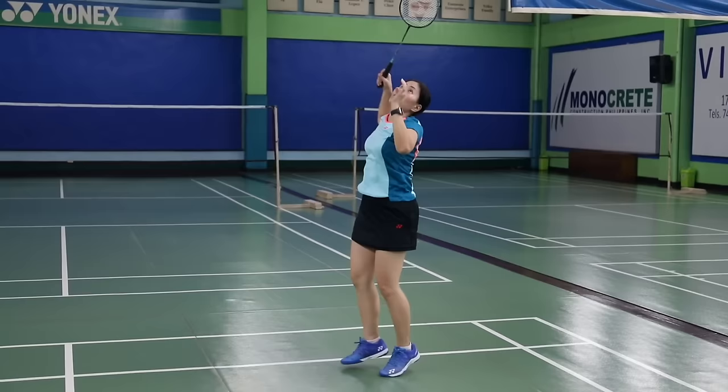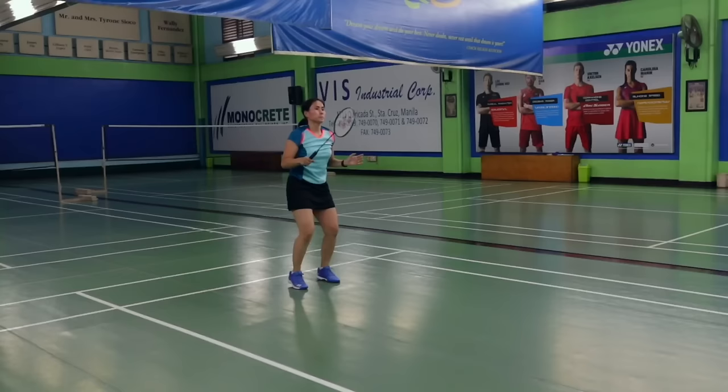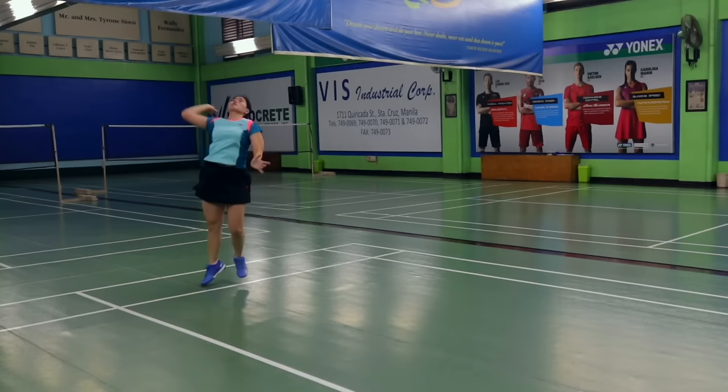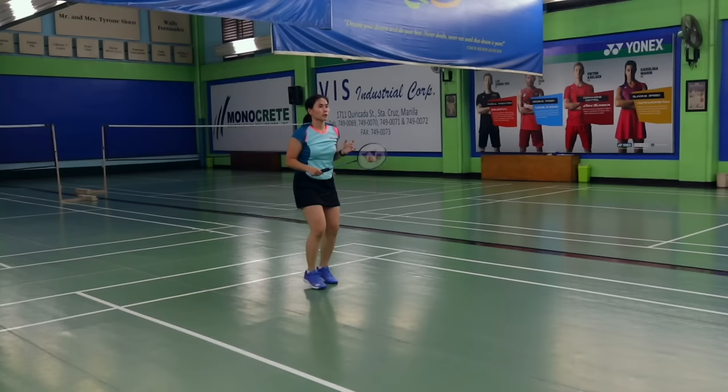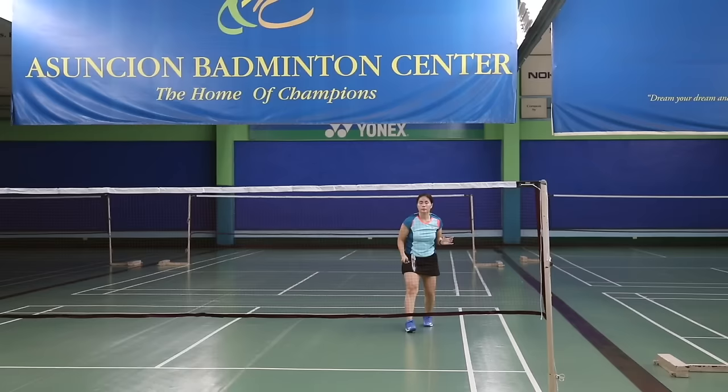The 1-2-3 drill is effective for doing a lob or clear shot, a drop, and a smash as well. You will notice that as I do these three different shots, the form is the same. That way, your opponent will not know what shot you're about to do until you actually hit the shuttle. The transition between 2 and 3 is a little faster — it's hard to see unless you play the video slowly.